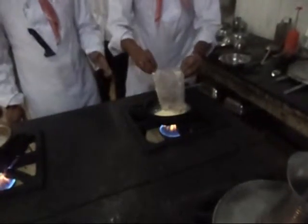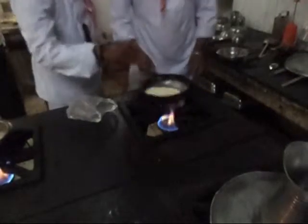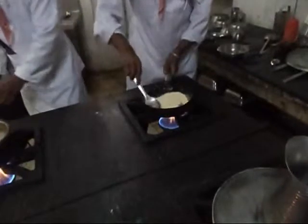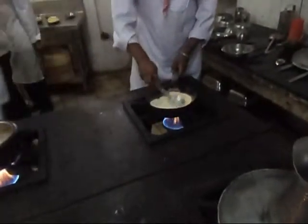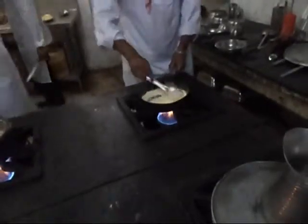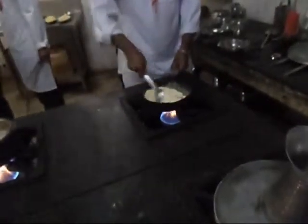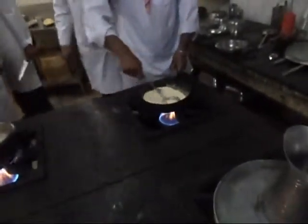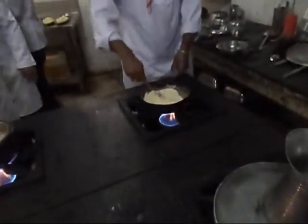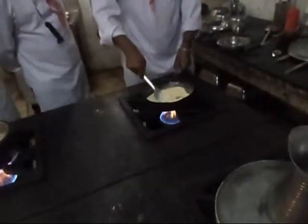For broiling gram flour, it should be put in a pan and broiled without the use of fat or water on a very low flame, stirring vigorously for a very long time until it turns pink. Broiled gram flour finds use in many kebabs and several Indian dishes.